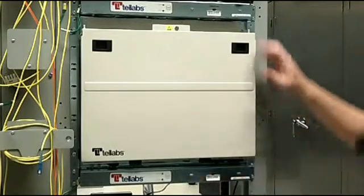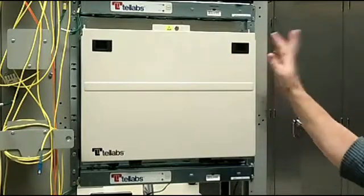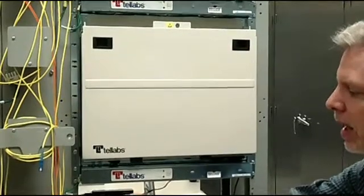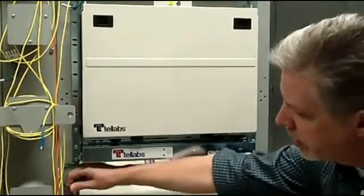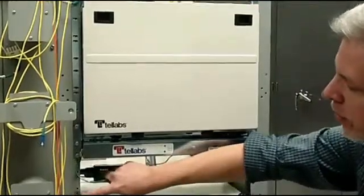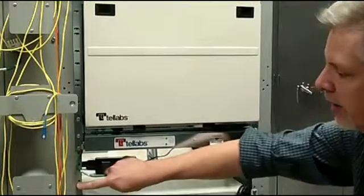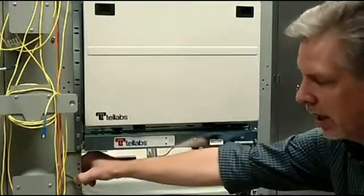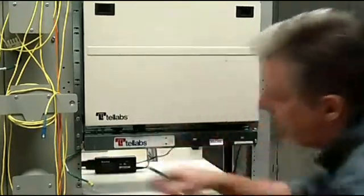Each fan and the shelf itself will need to be grounded to the rack. The fans do come with a grounding wire, and this will need to be tied to the shelf itself. Before you ground, you need to make sure that you scrape any paint off of the rack so that there's clear contact between the ground screw and the ground wire.